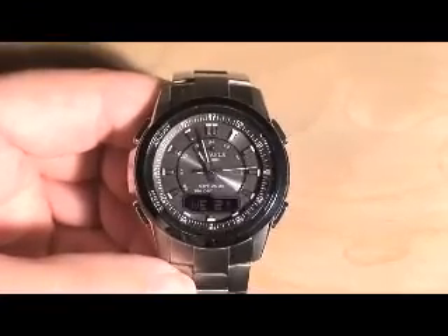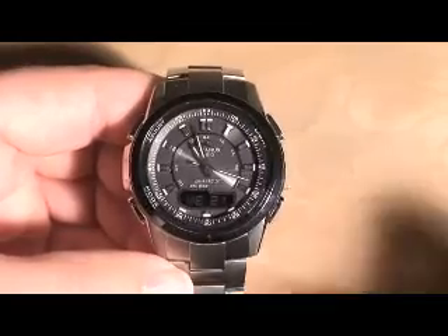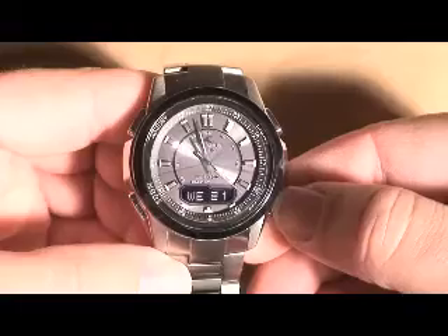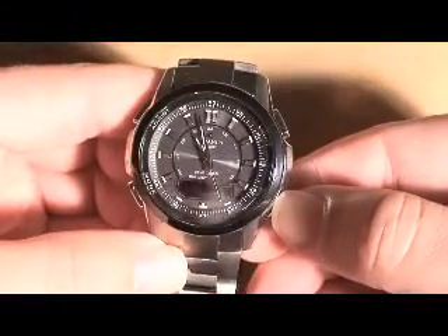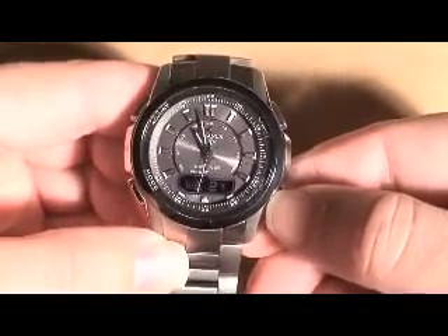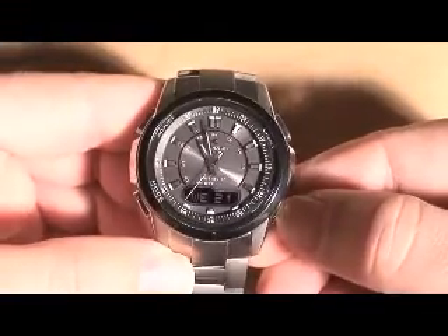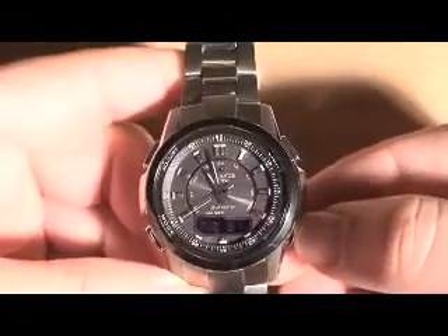This is going to be my first review on YouTube. I have here the Oceanus OCW-300. This is the black model which has the black dial and the black bezel ring. There's also a blue version that just has a chrome bezel ring. This watch is all titanium and only comes in a titanium band.